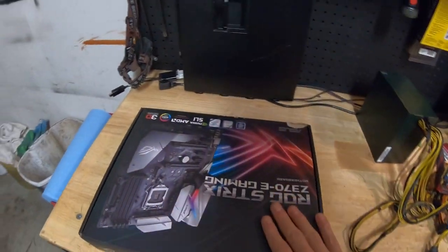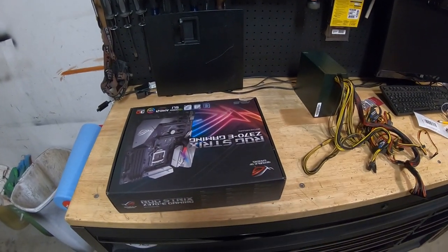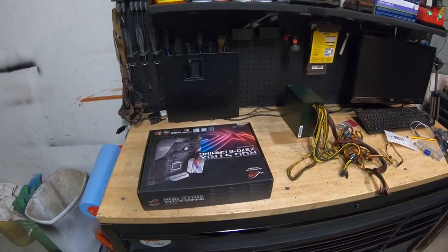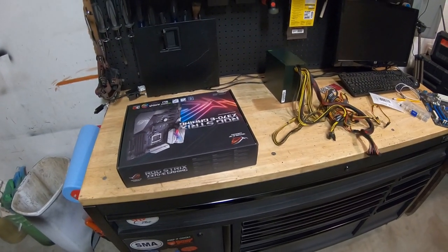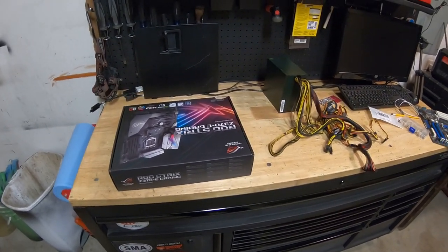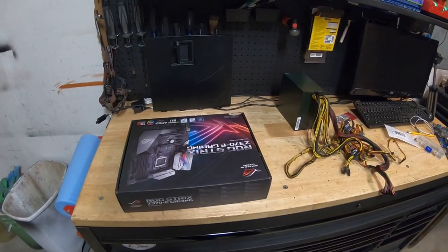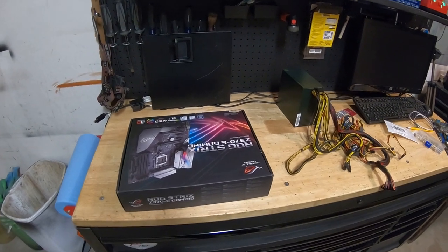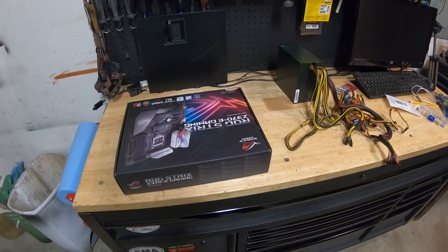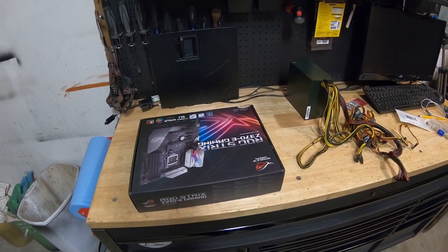I need a PC test bench, and looking online there are a lot of different companies that sell them. Some go from $100 to $200 for decent ones, and the cheaper ones you can get for like $30 or $50 on eBay. I've read a lot of reviews on those and they don't have good reviews — people complain about them breaking. Praxis, Li, and Lee have nice ones but I don't have $200 to spend.